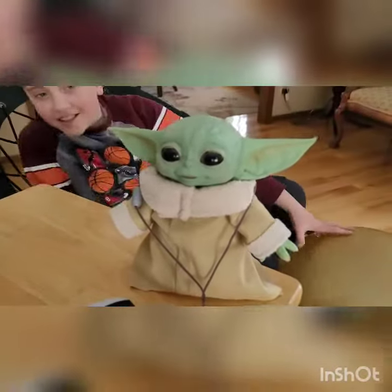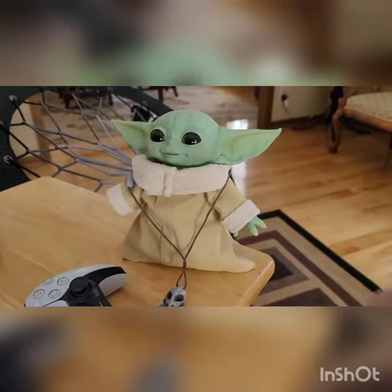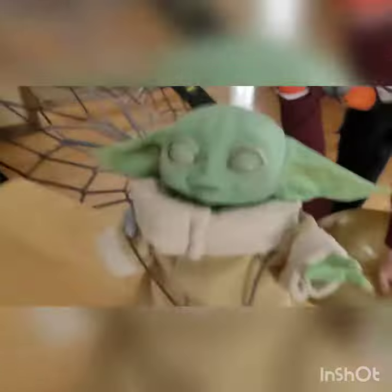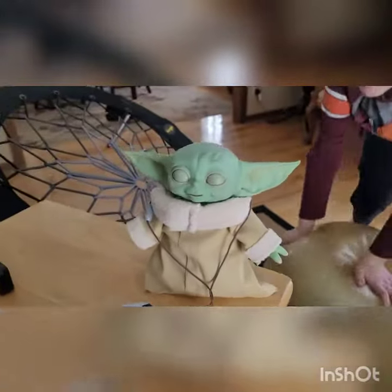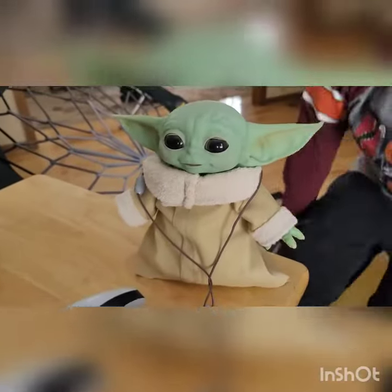Oh look, he's smiling. Baby Yoda wants a PS5 — they're impossible to get, Baby Yoda. Baby Yoda, stop pulling me towards you. Maybe sometime you can get a PS5. They're very hard to find.